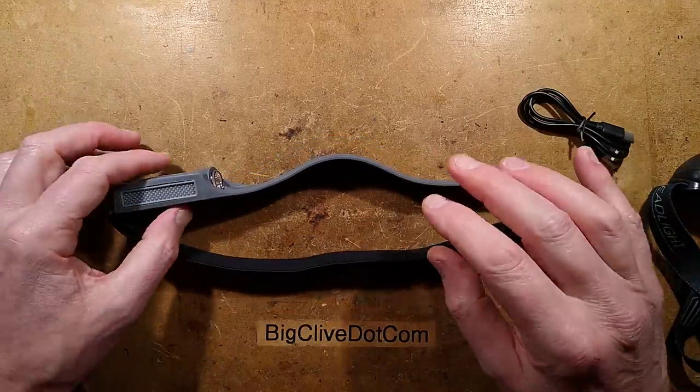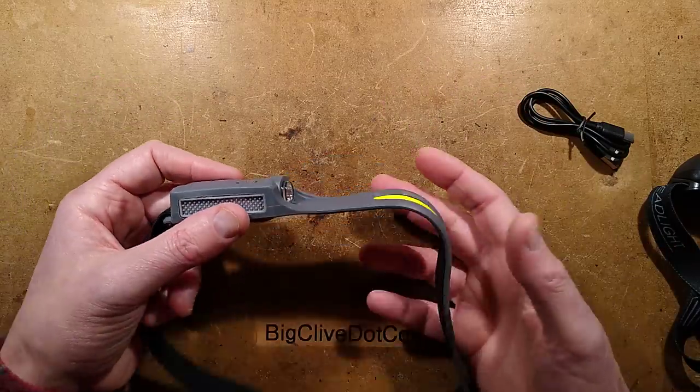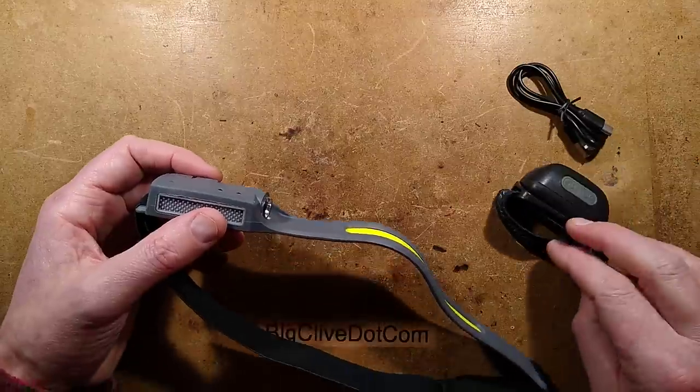So I'm going to show you what the light output looks like by putting this on right now, and we can actually compare it to the other light.